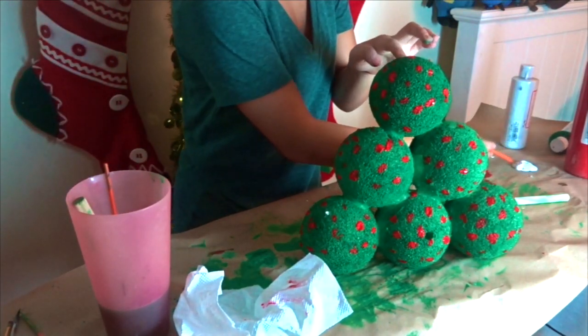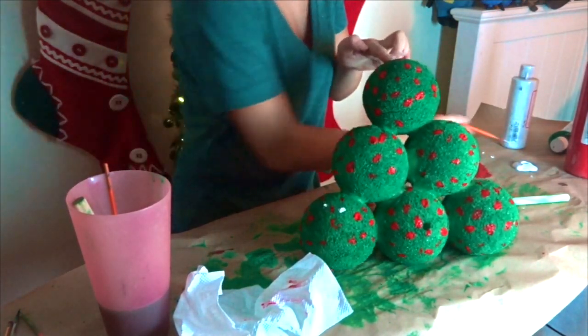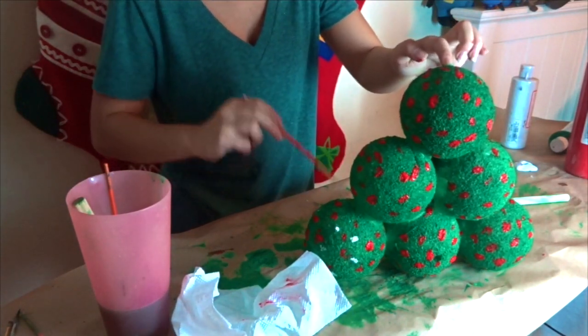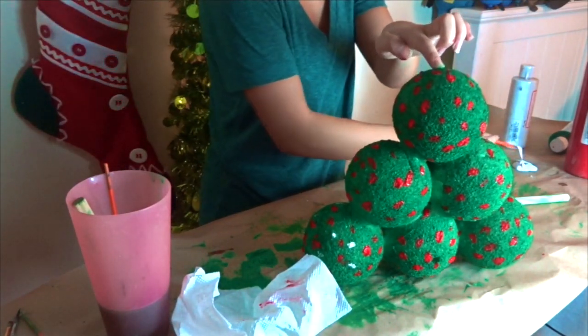And now, once you're done with the red ornaments, start adding on the white ornaments, and be careful not to mix the two colors, or else you'll start having pink ornaments.